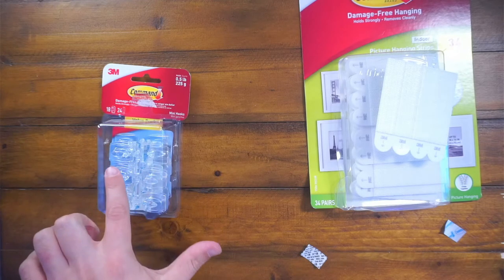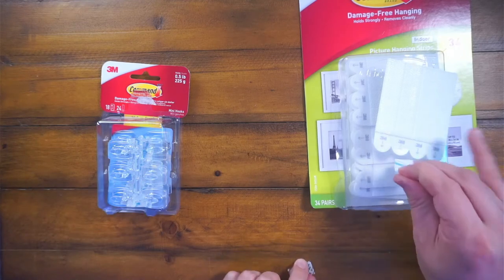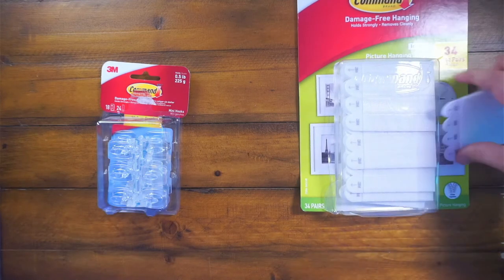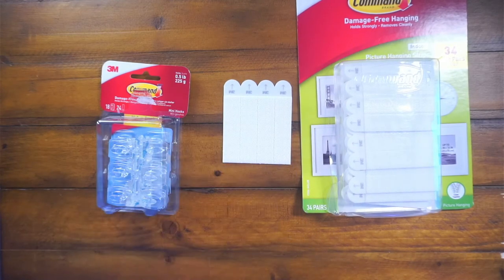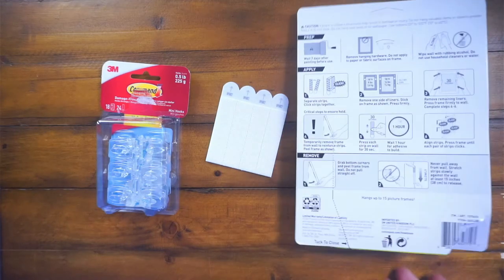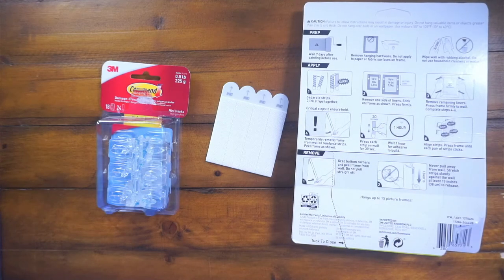You simply just get more strips. They come in a variety of different sizes and hooks. Check them out for sure. And if you want the picture hanging, try it out — it's the same method. It just obviously is Velcro: you stick one side to the wall, one side to your picture frame and connect it. They have the instructions in case you forget. 30 seconds for that, and then I think you let the adhesive build for the picture frame up to an hour.